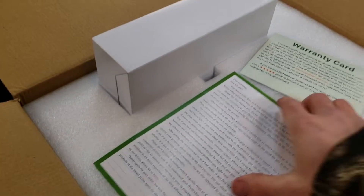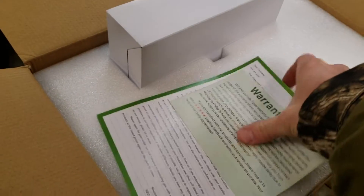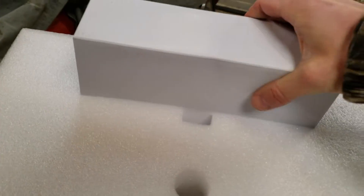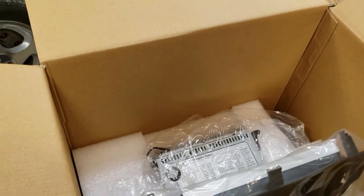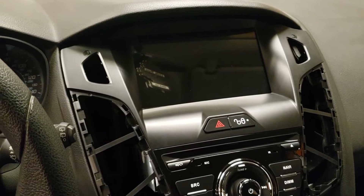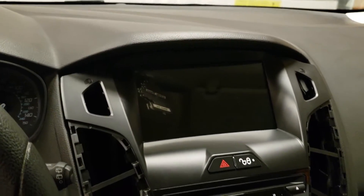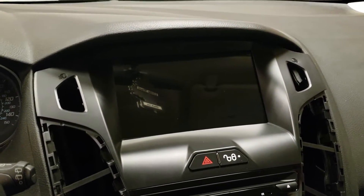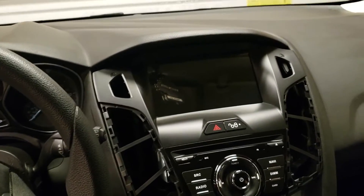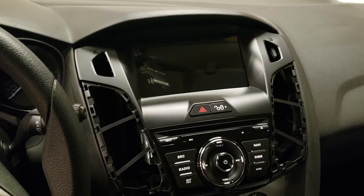So we're just opening the box on the new unit here. Some paperwork — this is the box that has all the wiring harnesses and such. Here's the actual unit itself. Just kind of lightly set it in place to see what it's going to look like. It looks pretty much just like the factory Sony MyFord Touch system would look.